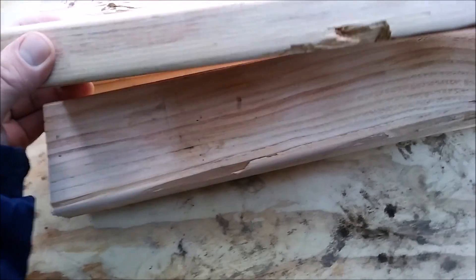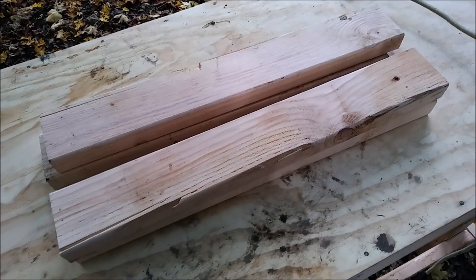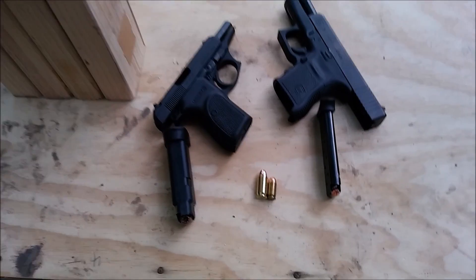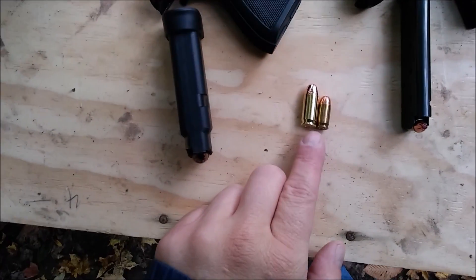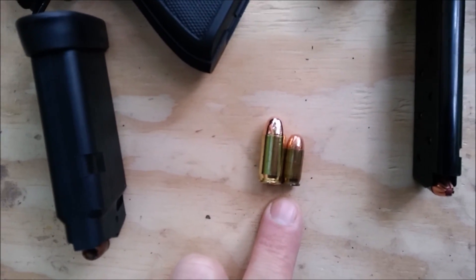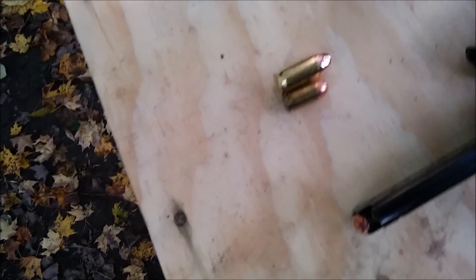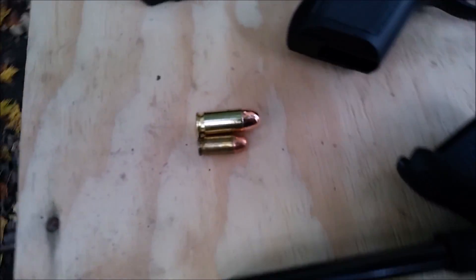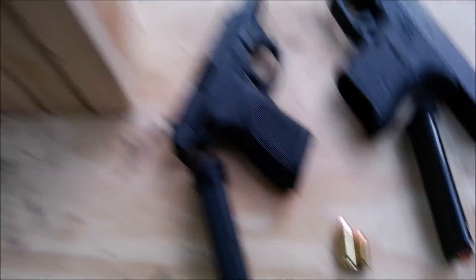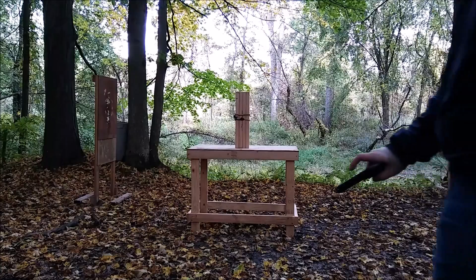Now I wonder what will happen if I hit with some full metal jackets. Time to run this test with FMJ ammo. The .380 is basically a miniature .45 — pretty much the same specifications and dimensions in comparison, just one shrunk down. Full metal jacket versus 2x4s, see what we get.